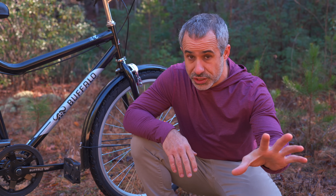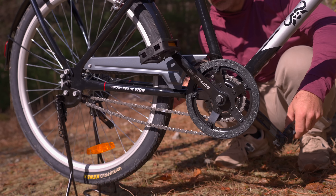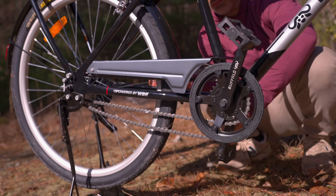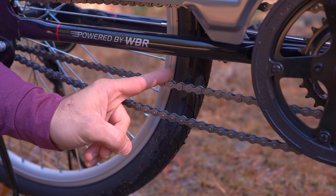If you want to know more about that original Buffalo bicycle, you can watch my last video. But let's move on to this new, exciting drivetrain. As you can see, each of these chains is paired to a different chainring, providing a high gear for speed and a low gear for climbing.